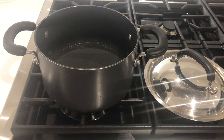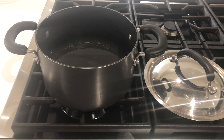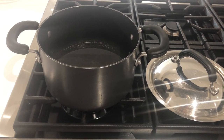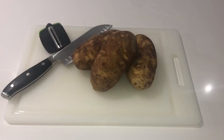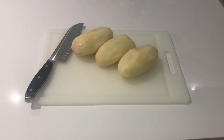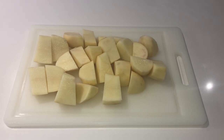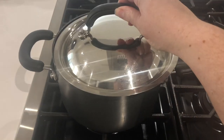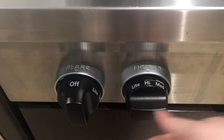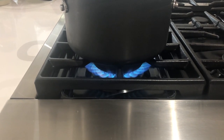Once my phyllo is thawed but still in the refrigerator, the first thing I'm going to do is fill my pot about three-fourths of the way up with some room temperature water and place it on my stovetop without turning it on just yet. Then I grab my three medium sized potatoes, peel them, and cut them into small chunks so that they soften quicker when I boil them. Then I add them into the pot with cool water, place my lid on it, and turn my stove on to high for about 10 minutes to get the water boiling.